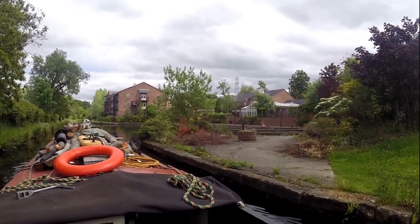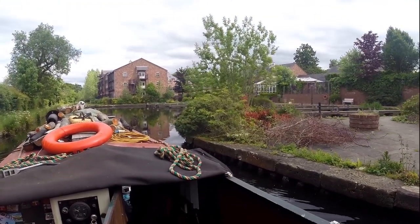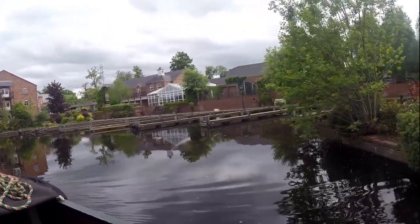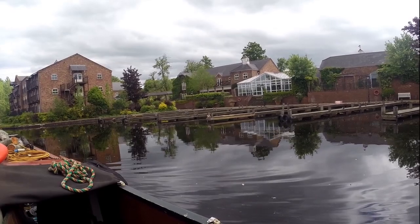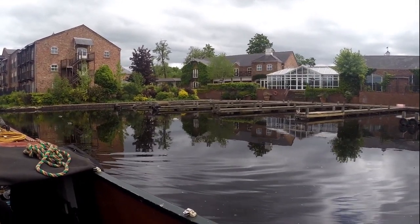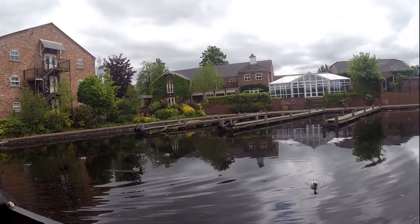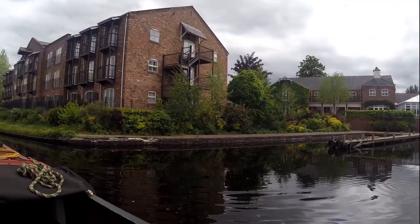Fair play to them. I've passed all these moorings down here loads of times — I've done the Llangollen probably about five or six times now — and I've never ever seen a boat on there. It looks like they've been having work done on the pontoons. It's a nice place to park. It'd be nice if they had token electric meters and a tap. What you could do is come in here on a Sunday, get your washing on the go, go in the bar for a couple of pints — though I imagine the beer's not cheap in there — then come back and chuck the next load of washing in or whatever.